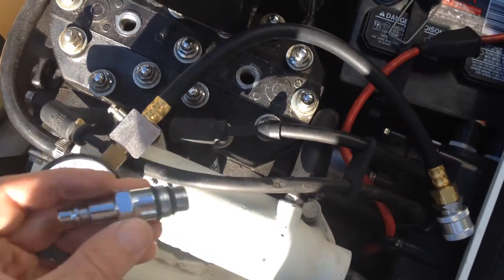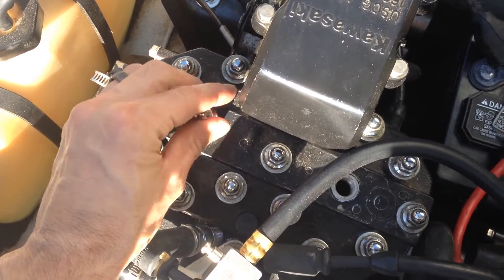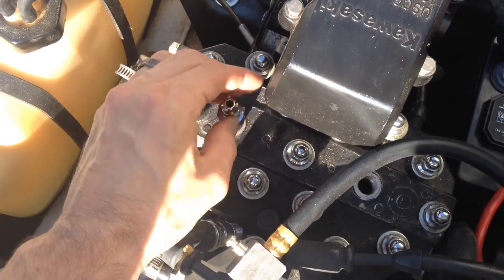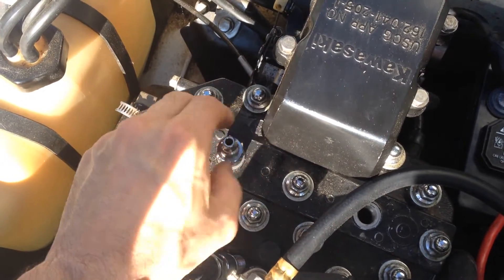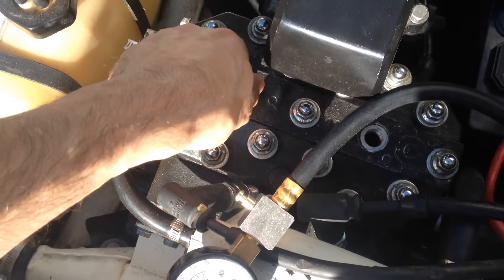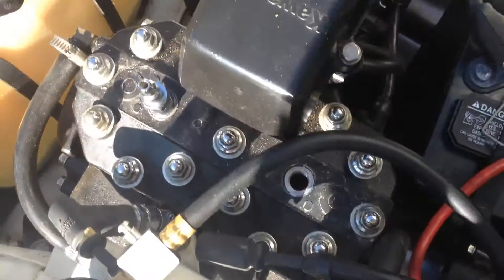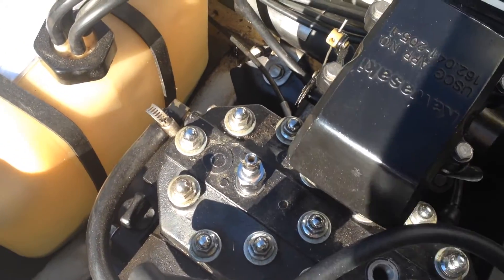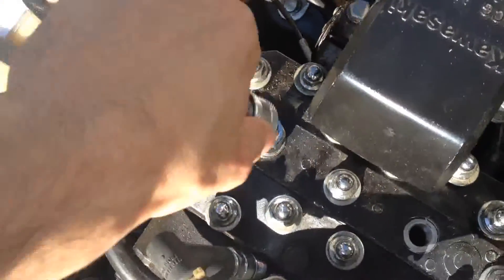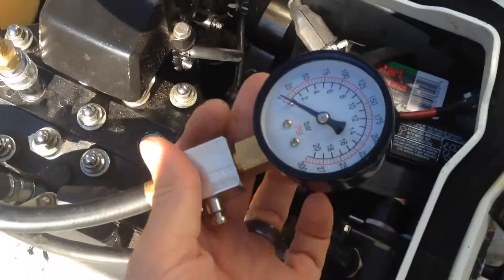At this point you'll need a compression tester, and mine comes with a variety of fittings. So you will screw that into the port that you're going to test initially. Make sure you do want both of the plugs out. So tighten that up, and now that you have that fitting tightened down, attach your compression tester, which is right here.